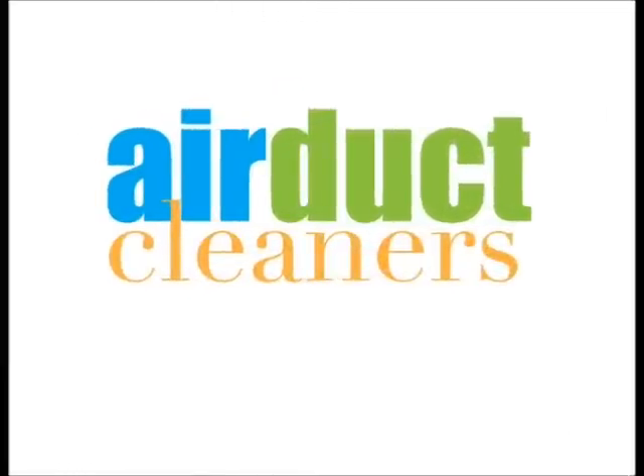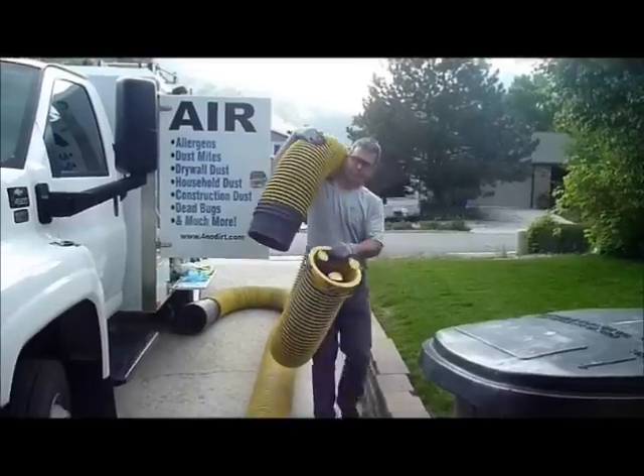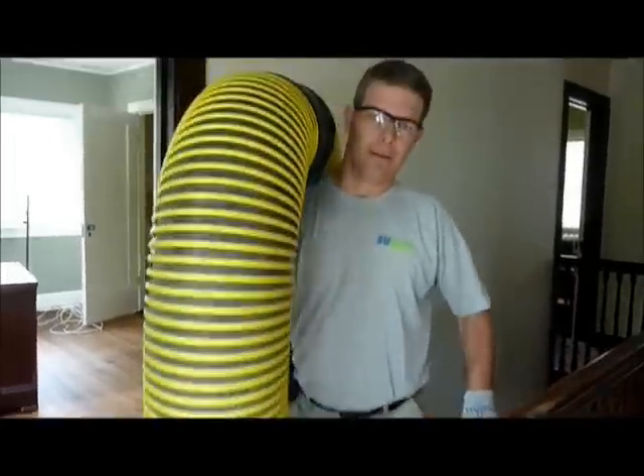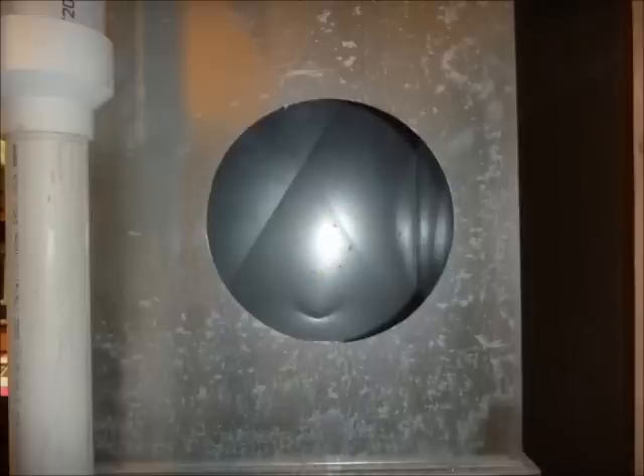Hi, this is Brian with Air Duct Cleaners, located in Syracuse, Utah. Today we're going to put together a little video for you and explain our air duct cleaning system. Here is our 10-inch vacuum hose that we hook up to the furnace. It is hooked into a 10-inch hole that is cut into the plenum as close to the furnace as possible. Here's an example of the hose and what it looks like.